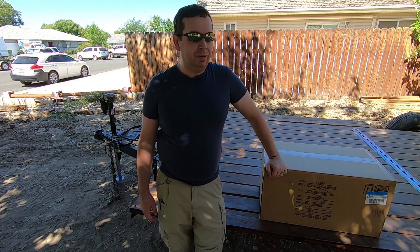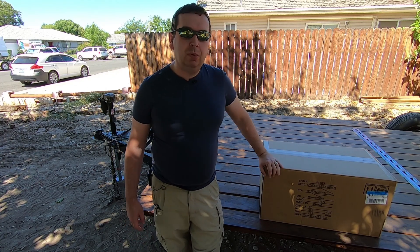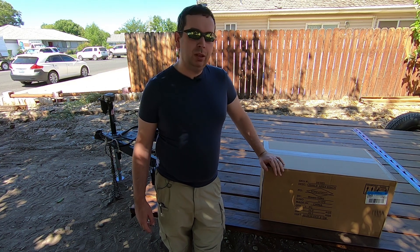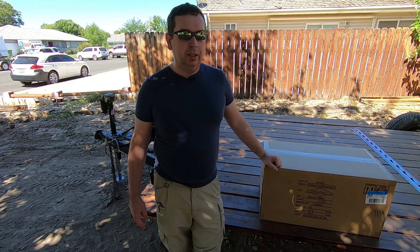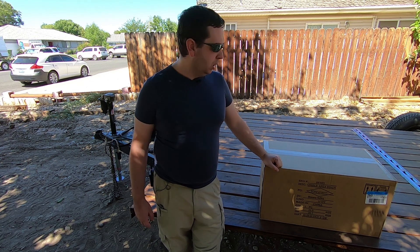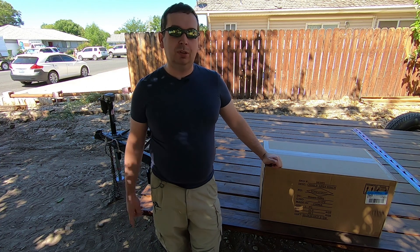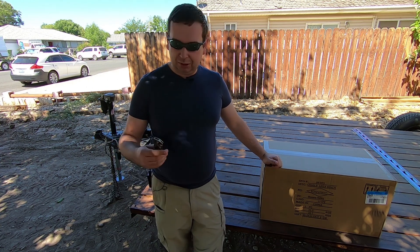Hey guys, Jarrett here again, aka The Laughing Man. Moving on to the next part of this car hauler project. I was going to wait and just get a winch from my in-laws, but we decided to go ahead and get a small one from Harbor Freight. This was the last one they had in stock, so let's go ahead and open it up.